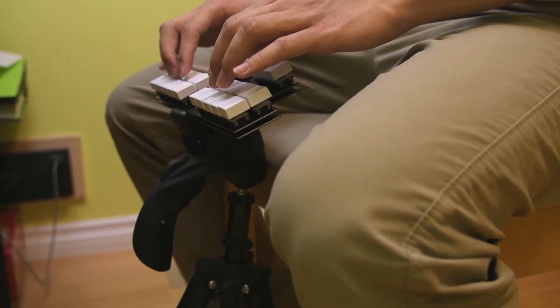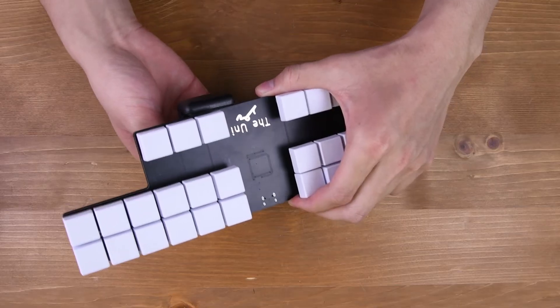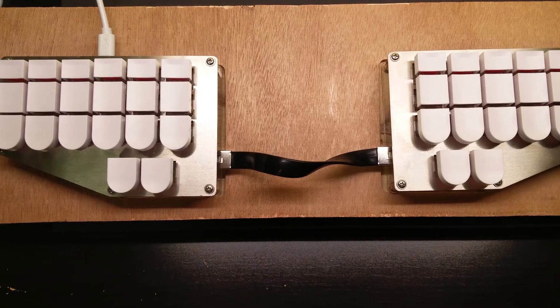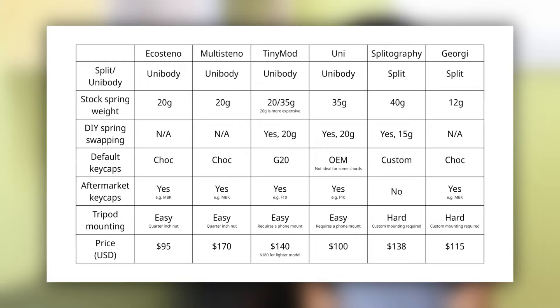One last aspect I want to talk about — one that sets several boards apart — is the mounting capability. Professional steno machines are almost always mounted on tripods, as they make it really easy to relax your arms and keep your elbows bent at right angles. If you find that putting a Steno keyboard on a table is not very comfortable, you may want to check out tripod mounting. The Eco Steno and Multi Steno have a quarter-inch nut on the bottom that lets you mount the board to a camera tripod quite easily, while the other hobbyist machines require some DIY method of tripod mounting. The Uni and the TinyMod are the next easiest, only requiring a phone tripod mount, while the Splatography and the Georgie require some more custom setups. You could also try lap Steno — I find putting a Steno machine on my lap quite comfortable and almost as good as using a regular tripod, though this isn't going to be as easy with split keyboards.